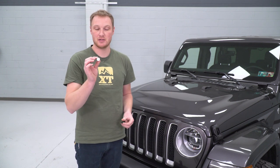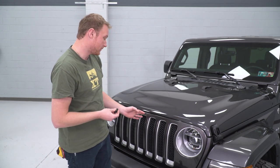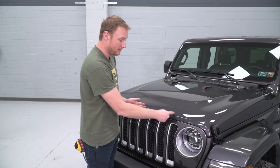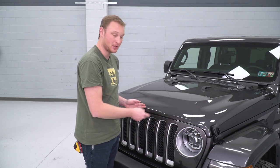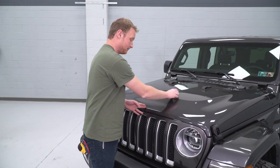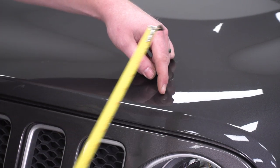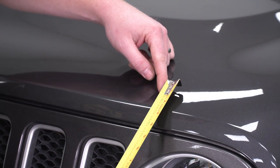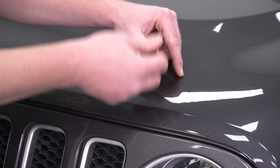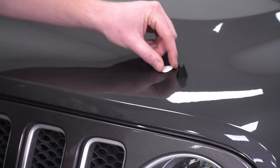The first couple things we're going to install are these small rubber bumpers. It's very clear in the instructions exactly where these go. You work off of the center line of the hood — you want to find 15.5 inches in and 4.5 inches up from the leading edge of the hood on both sides. From that center line, come out 15.5 inches, then 4.5 up from the edge of the hood. We'll peel the adhesive backing off of the first bumper and stick it down, then just repeat the process for the other side.